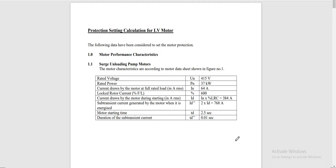Welcome back. Our subject for discussion is protection setting calculation for LV motor. These are the basic data for our motor — it is named as surge and lubing pump motor. The rated voltage is 450 volts and the rated power is 37 kilowatt. The full load current of the motor is 64 amperes and the lock rotor current or starting current is rated at 600%, giving a starting current of 384 amperes — simply multiply the full load current by 600%.